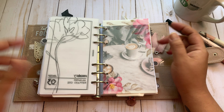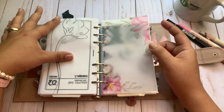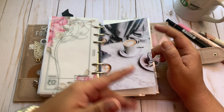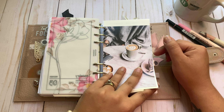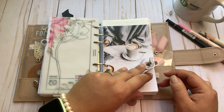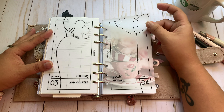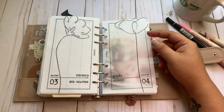Then I have my money section, which I don't feel the need to go into because it's the same — nothing changes. I have another Calixta Creations divider in here, a checkbook register, and I track certain spending categories: HSA, childcare, and debt trackers. That ends my money section because the bulk of my money stuff — my budget, my savings — is in my A5 planner.